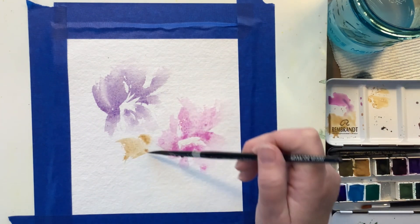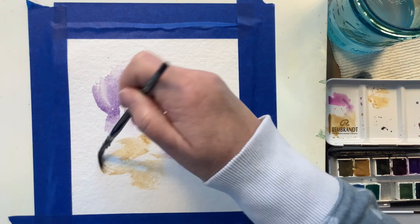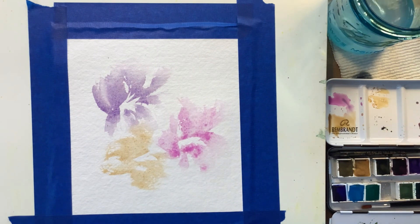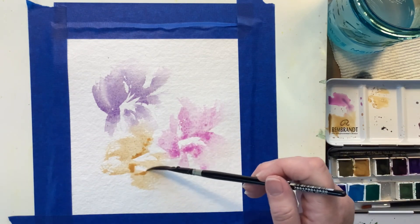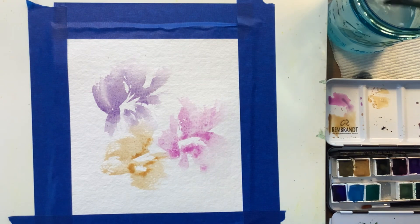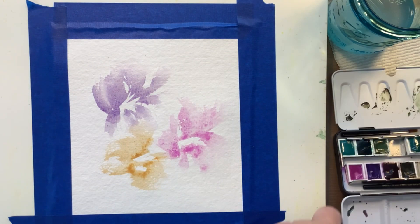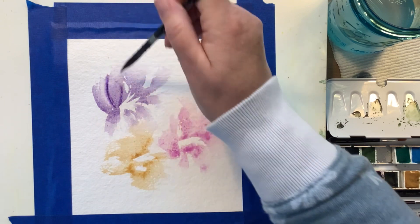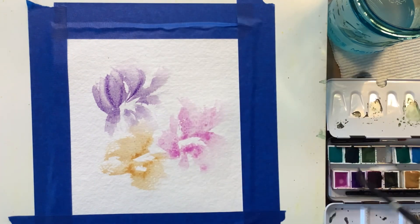The brush I'm using right now is a silver black velvet striper brush and it's one quarter inch. It gives really great texture — visual texture. You can make a lot of different shapes with this type of brush. I just wanted to mention that I found a new watercolor artist on YouTube. Her name is Tammy Kaye, K-A-Y-E. I just watched her video and it definitely inspired this painting, so I wanted to make sure I gave credit where credit is due.